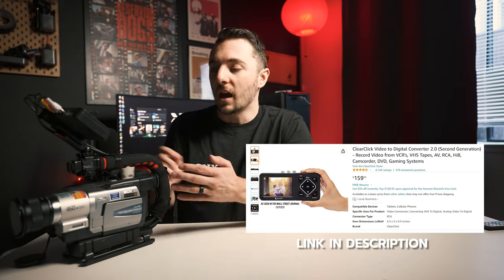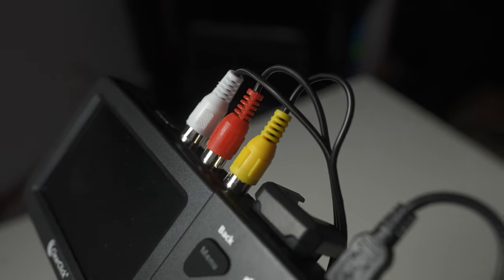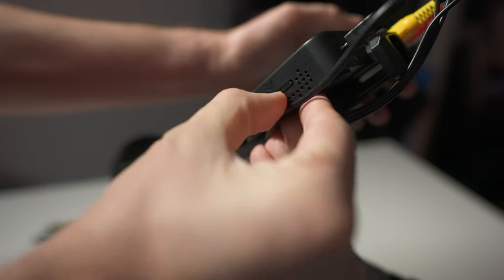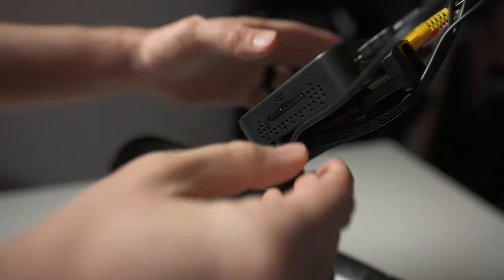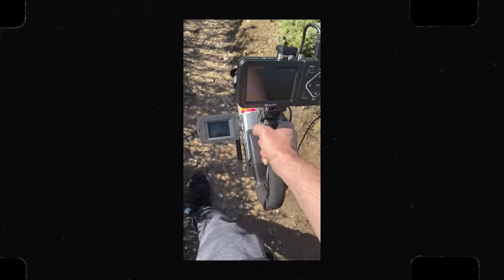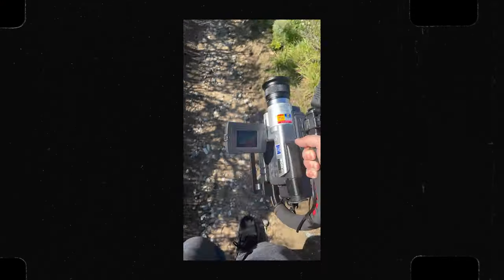The solution is to do a tapeless build like what I have right here. On top of this camera is the ClearClick video device. It allows you to take any analog input — all these cables going in here — and then you plug in an SD card or USB, and it will re-record the footage onto the SD card. There's no need for a tape; it just takes the video feed from your Hi8, VHS, or any analog camera and re-records it straight onto the card.